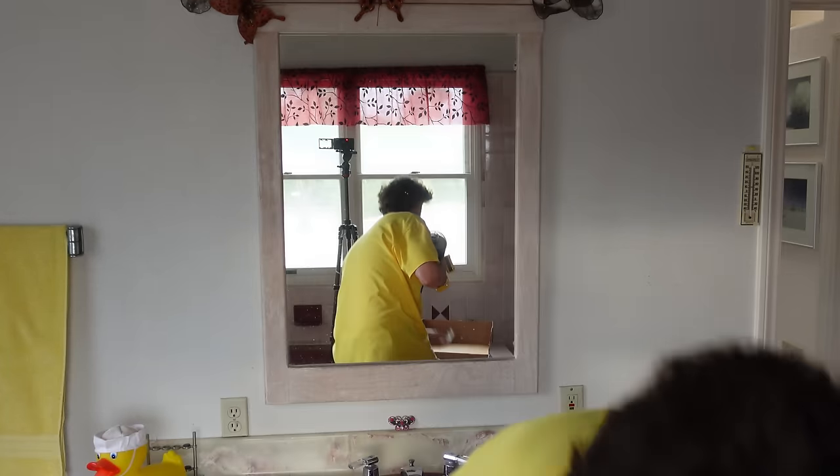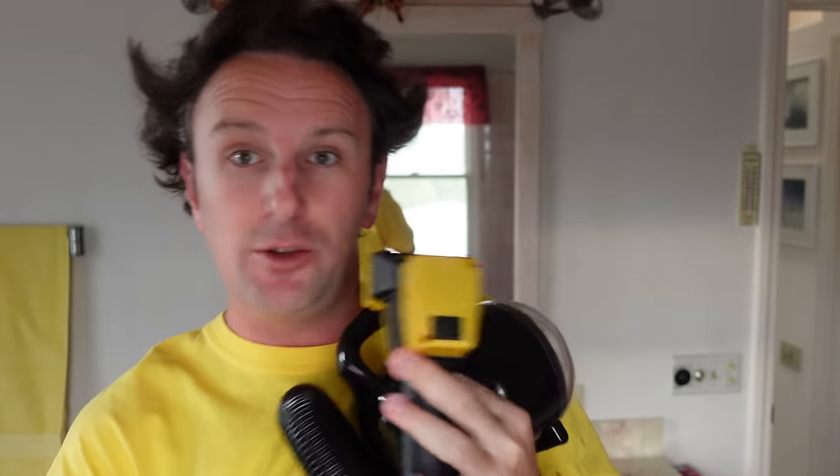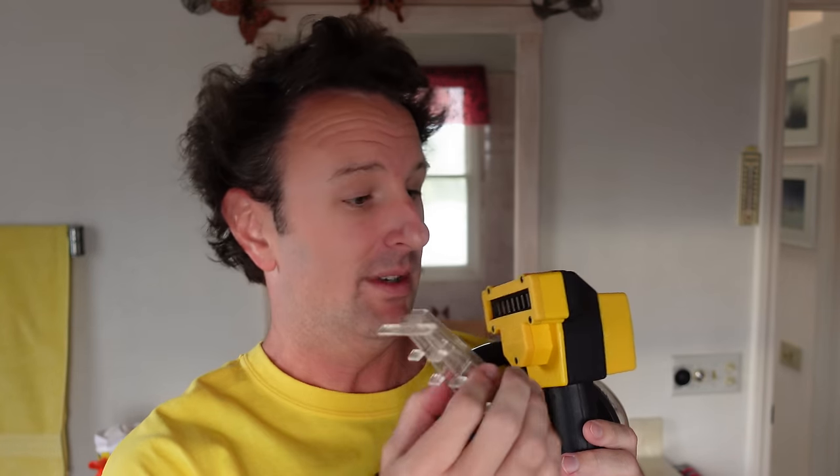But you don't want these blades right on your head, so there are these little plastic pieces that you put on to space it out and give it that perfect distance off your head. It'll cut hair from about a quarter inch up to six inches.